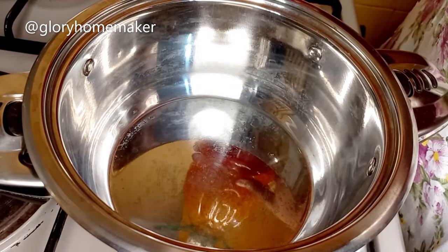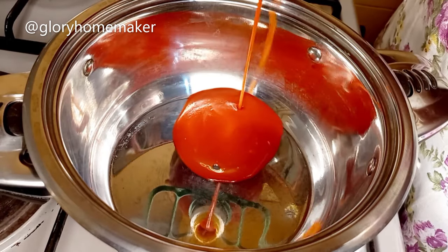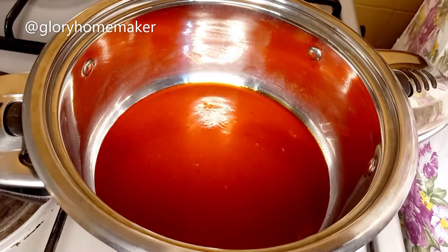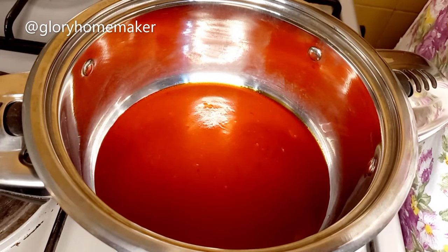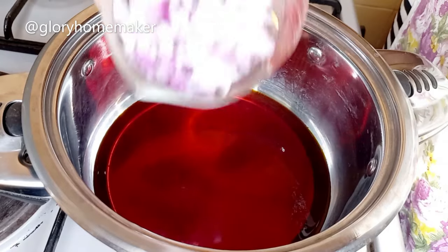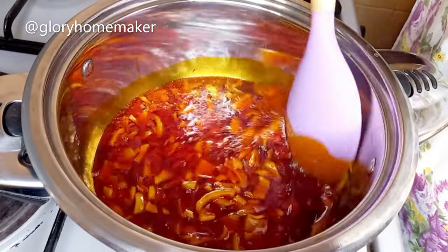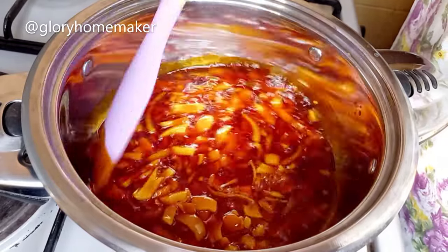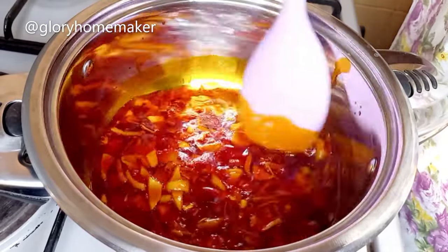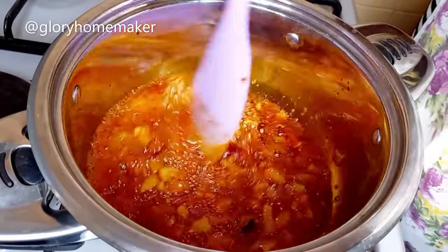In a dry pot on heat I add in palm oil and allow this oil to sizzle for a minute — I won't be bleaching it. Two minutes later I add in the chopped onions and stir. The essence is not to lose the color for the asaro; we are not bleaching the oil. I'll still fry this for two minutes.